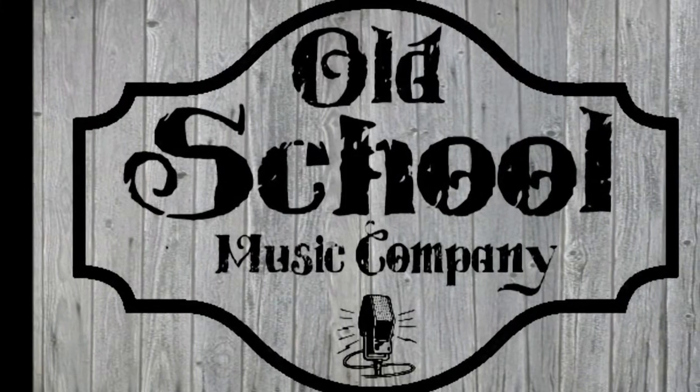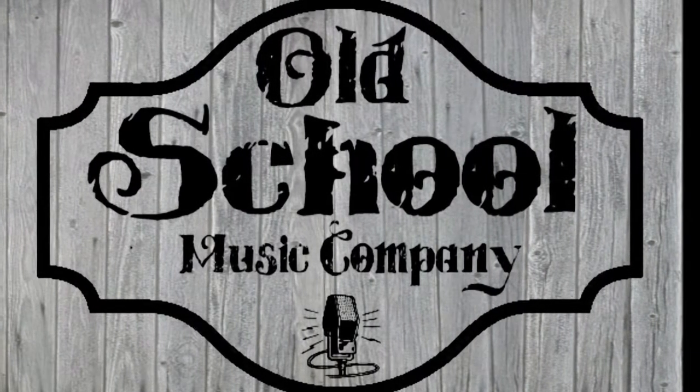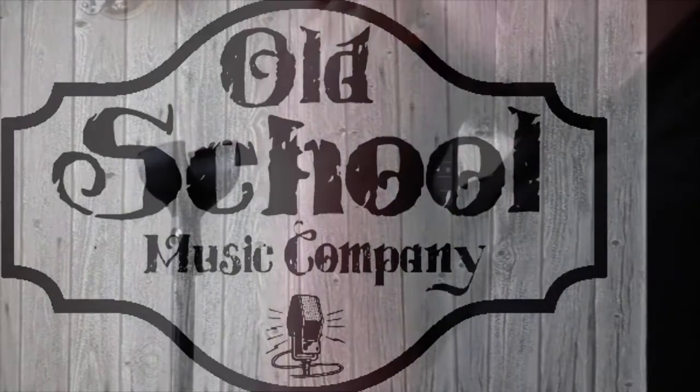The Green Bullet Mic Holder. On sale now at OldSchoolMusicCompany.com.